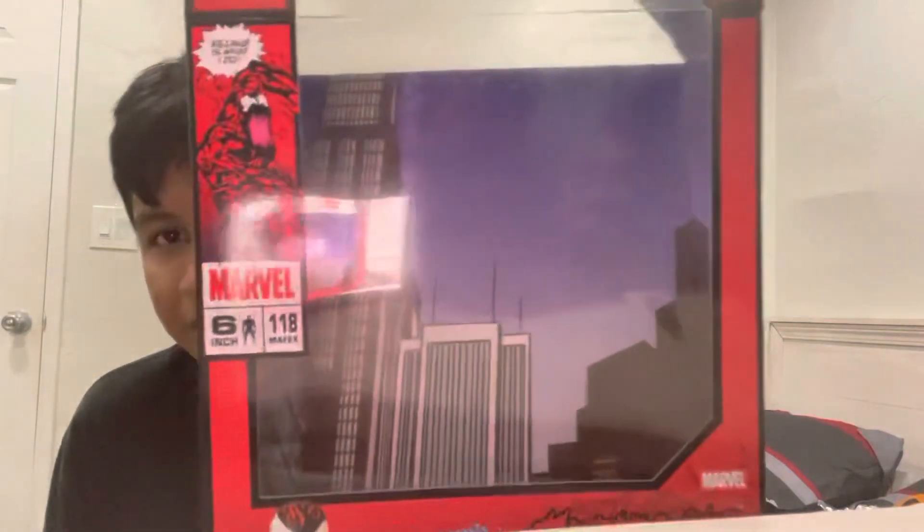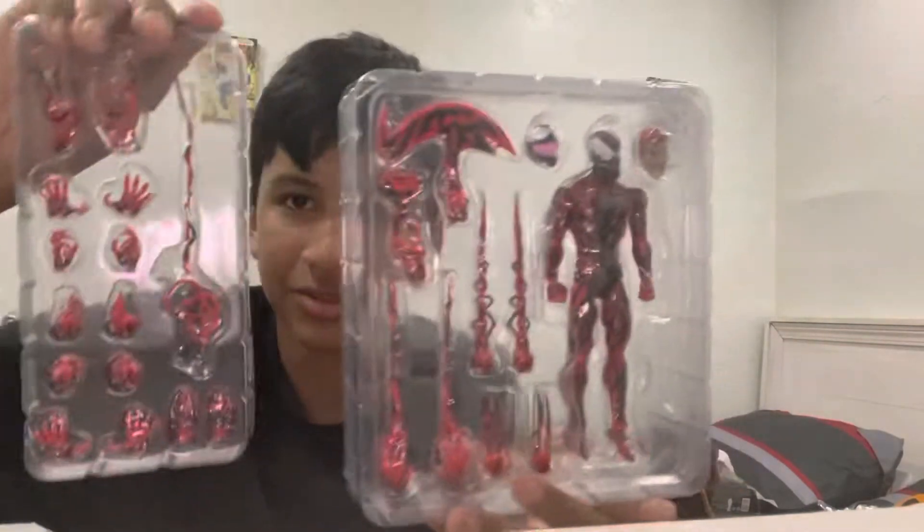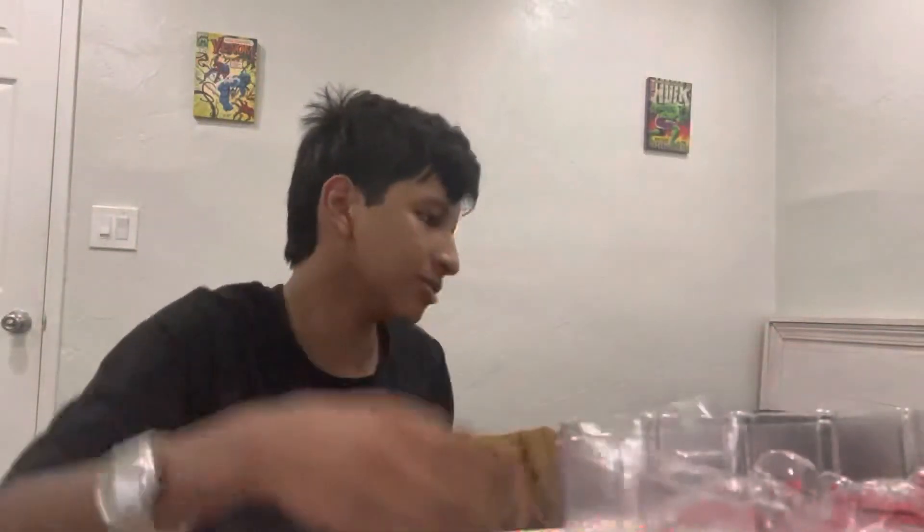All right, here's what it looks like out of the box. Here's the figure — it comes with two of them right here if you're all wondering. He also comes with the Mafex stand.